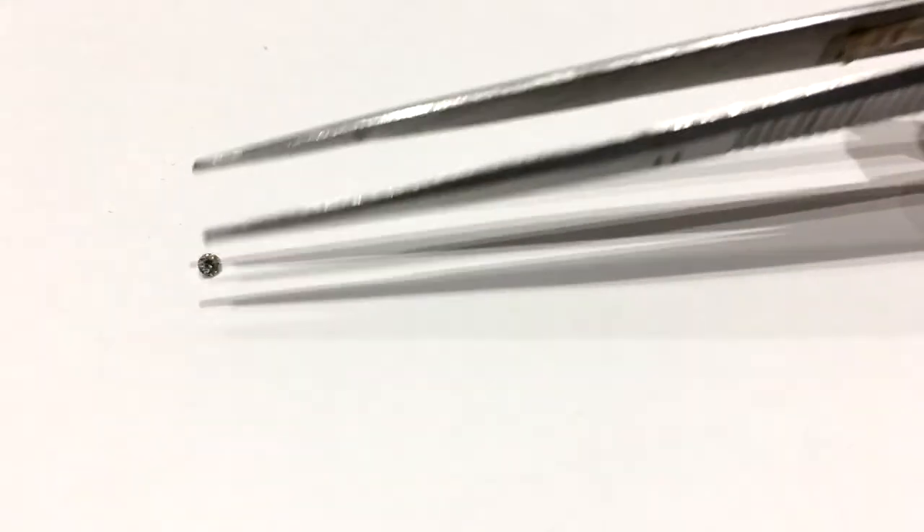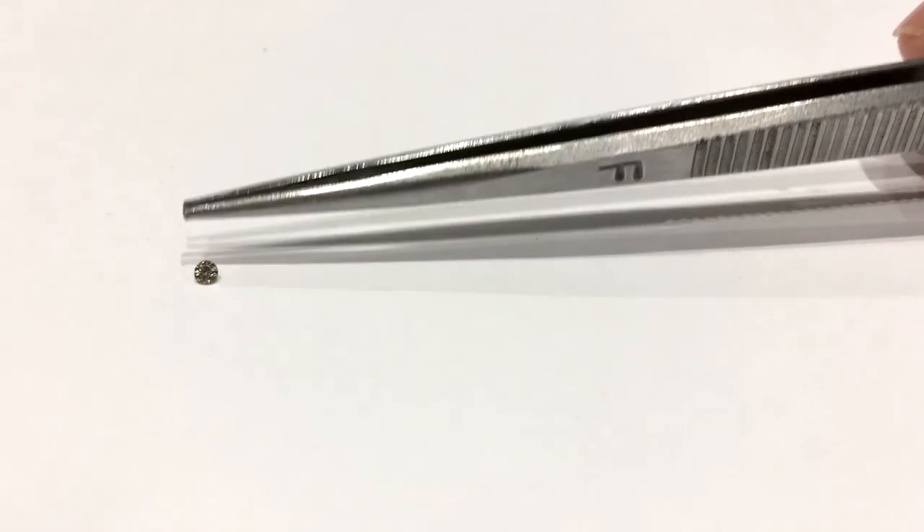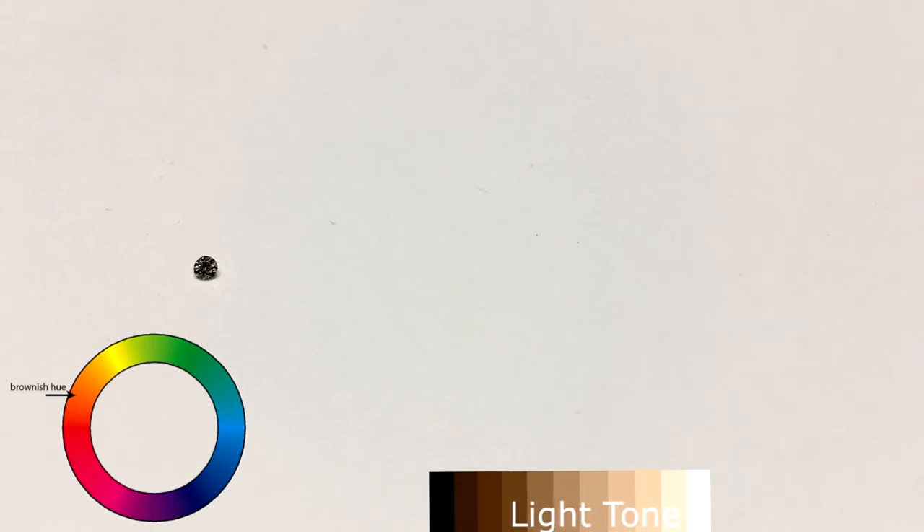I'm going to show you some small mini diamonds as examples. First up is a diamond with a brownish hue. So as you can see on the hue chart on the left, the diamond is brownish. On the tone chart on the right, this diamond is considered to have a very light tone.